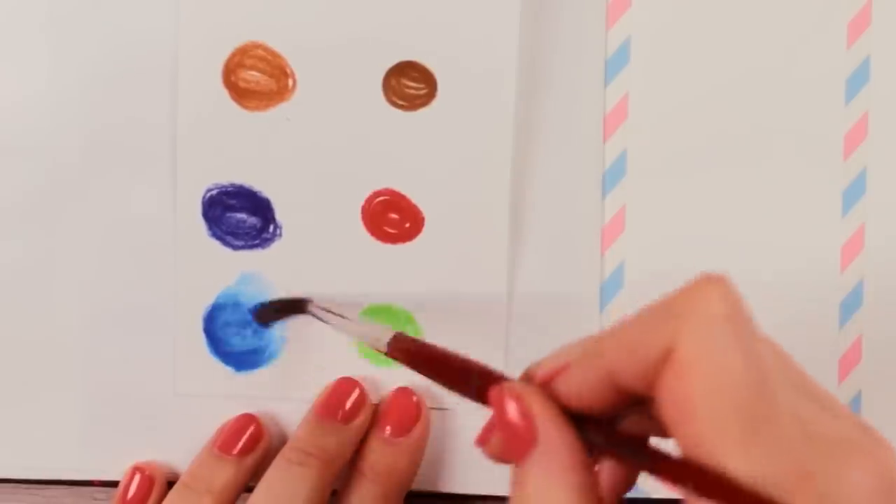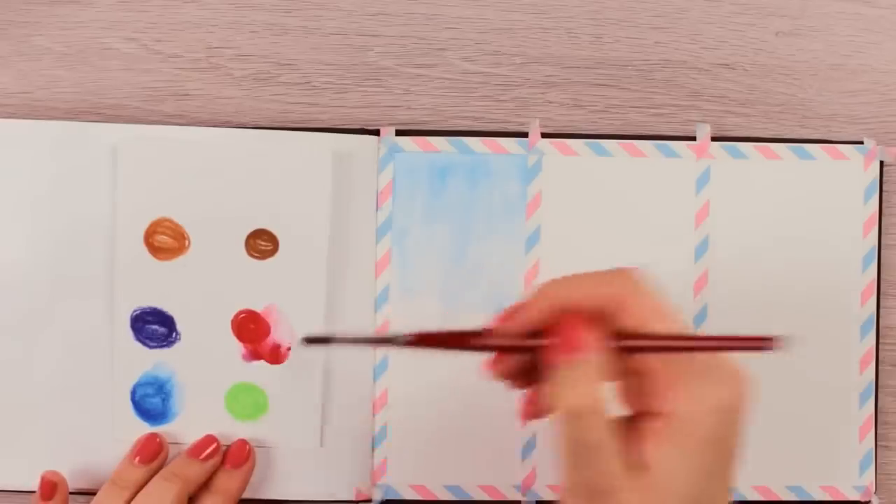One of the ways to mix colors is by layering two colors and then activating them with water. But there are so many other cool techniques that you can try out. I actually made a video a while ago where I show more things you can do with watercolor pencils, so check it out after watching this video. I will have the link in the description box down below.